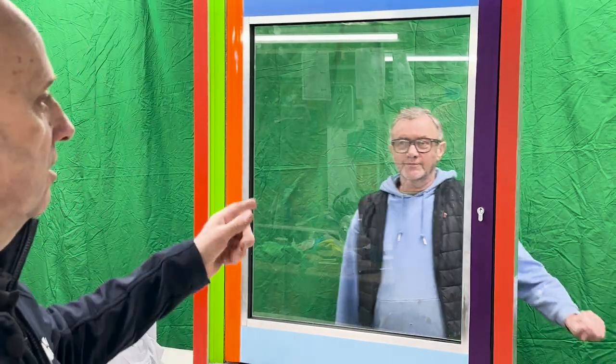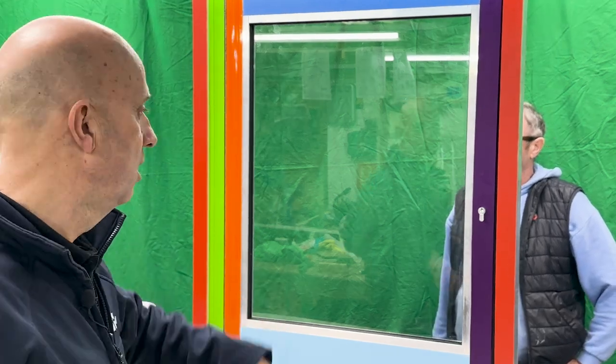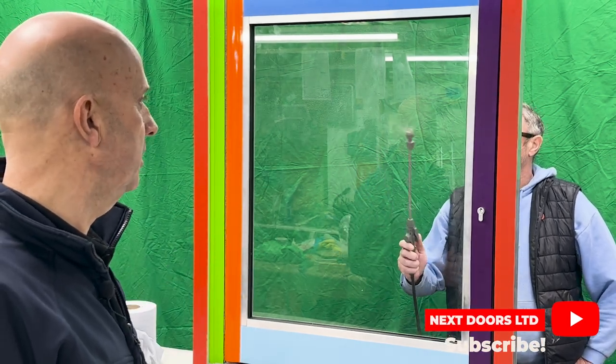I've got a young assistant in the background here that's going to show you. All you need is just a squirty bottle or an atomizer bottle. We're going to spray the glass and give it a good clean. Fire away Steve, give it a good clean up.